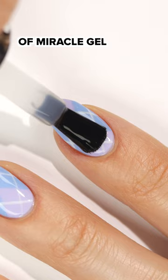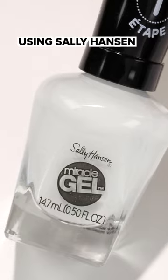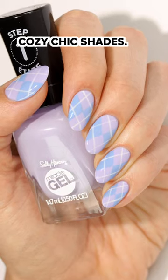Apply a layer of Miracle Gel Top Coat, and that's it for these nails using Sally Hansen Miracle Gel Cozy Chic Shades.